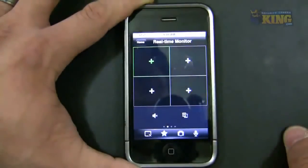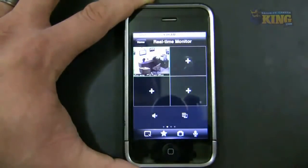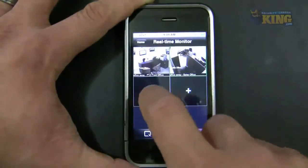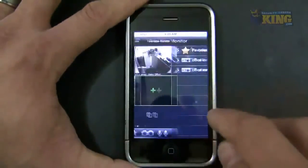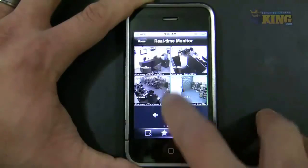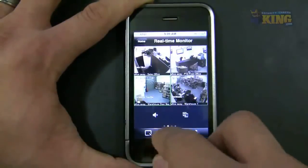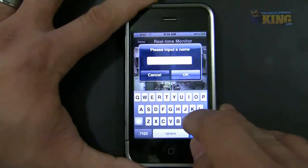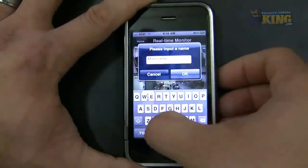Go to Real Time Monitor, click plus, and select Office Away. And there you go — it connects. Now remember the groups I created earlier were made using the Office In connection, so when outside the network you need to create new groups. Open the cameras you want, arrange them, click the star, and create a new group — I'll call this one 'Main Cams Away.'